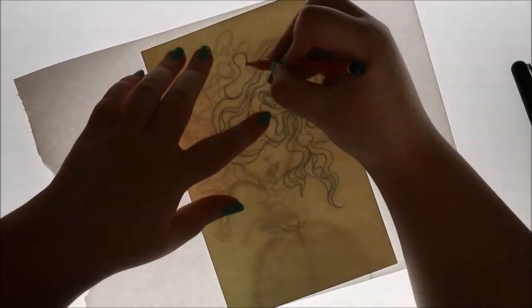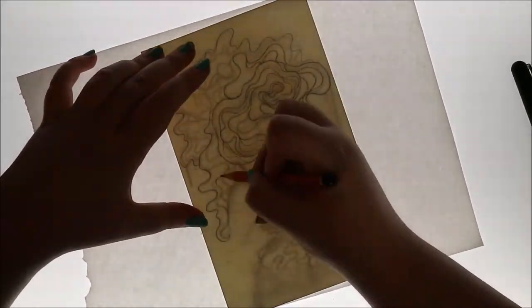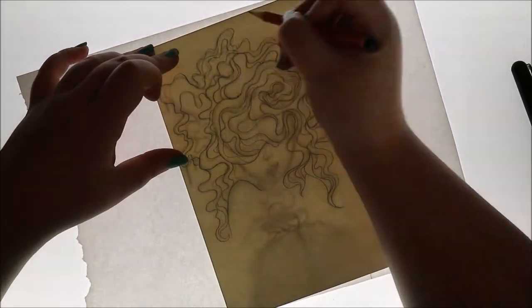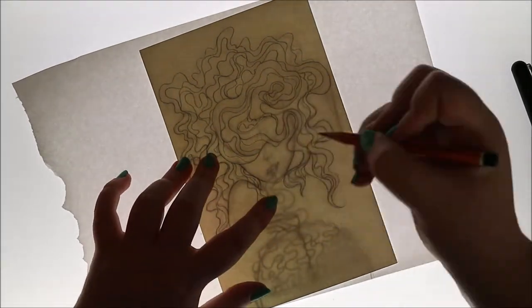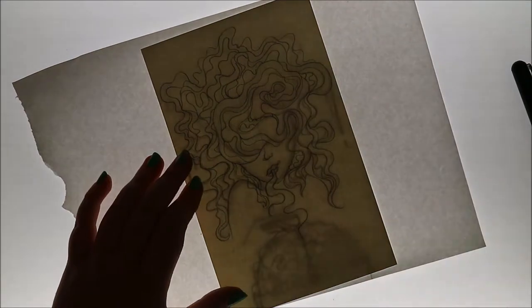Today we decided to do the Draw This Again challenge. What we did was everyone in the group paired off and gave each other images to choose from. Me and Edward Suo were paired off and we both gave each other images from our collection of artworks that we've done in the past, and we let each other choose what image we wanted to draw again.